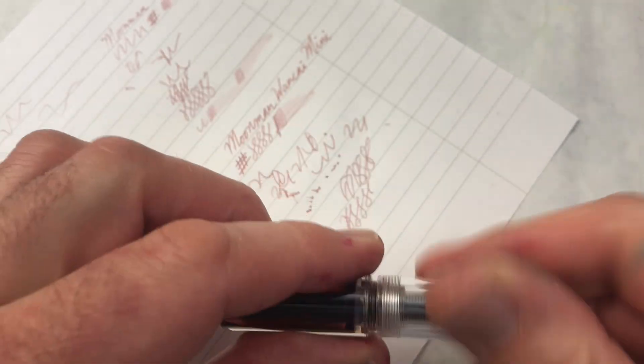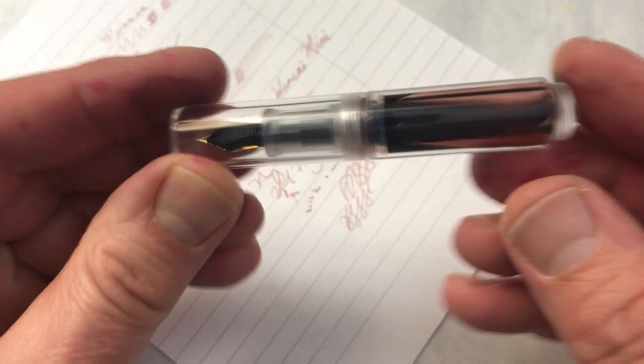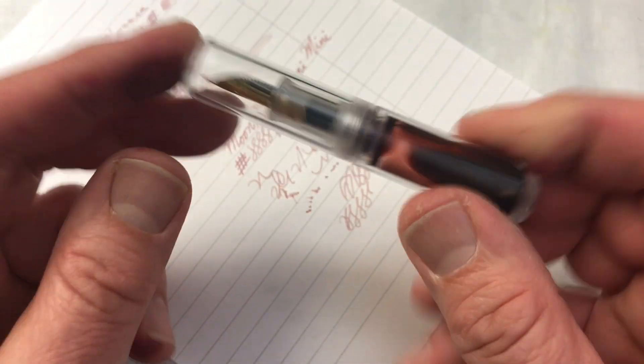It does show off the ink really well — the barrel is very simple, it's a little cylinder. So that's kind of a big plus. If you want a little thing to show off your ink, this does it quite nicely.